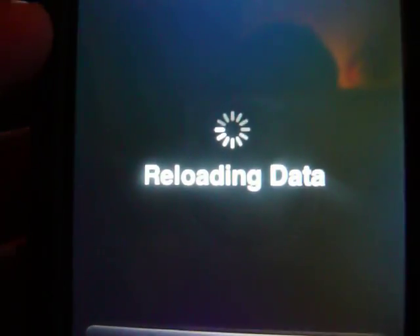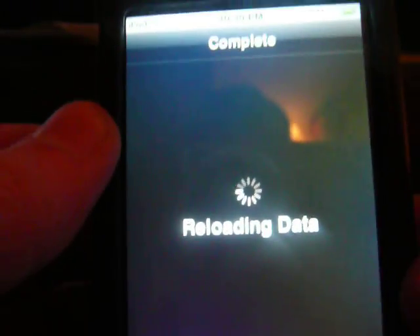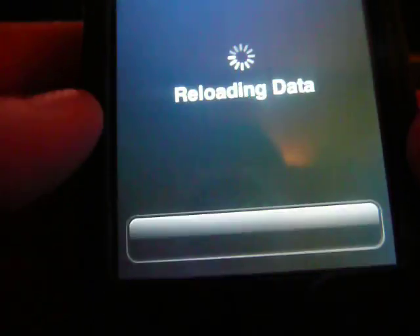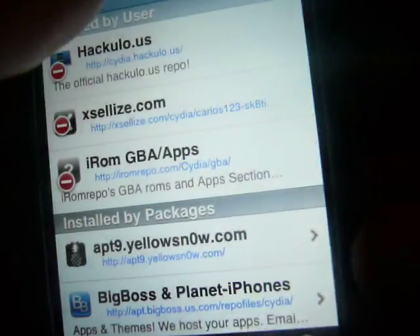It should be installing the source. Alright, it's reloading. I'm going to turn Cydia off, click Done, and once that's done you want to go to the search bar.